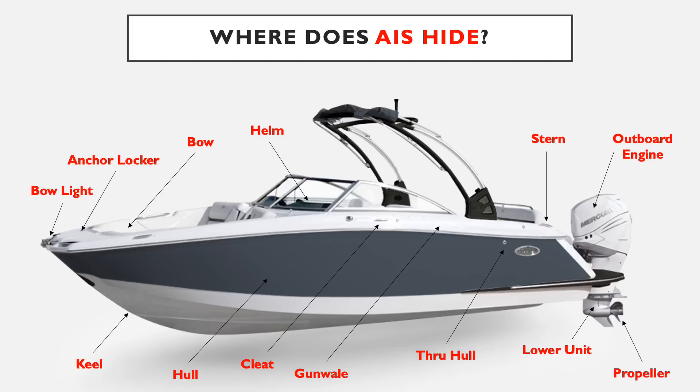Now that you've completed the watercraft anatomy section, this diagram should be familiar. It shows where AIS commonly hides on watercrafts, and every single one of those ID points is highlighted in red. It's important to note that no place should be considered safe — AIS has no problem showing up on someone's windshield or on a seat cushion. It doesn't just have to be wrapped around the propeller in the standard places you'd expect.